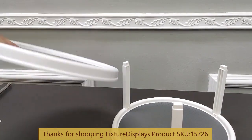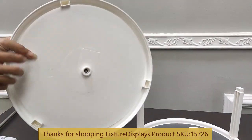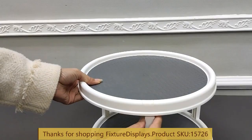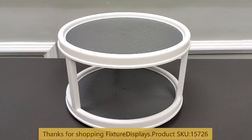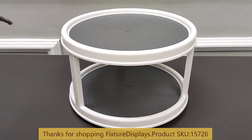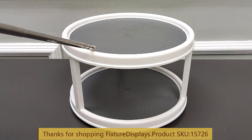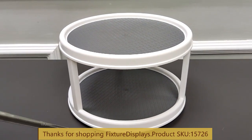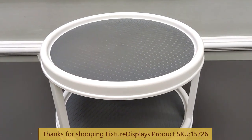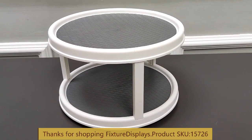Once all three supports are on the base, snap the top onto the pillars. This two-tier spinner rack is great for parties or tabletop organization. The outside diameter is 11.8 inches, height is 7.7 inches, the inside diameter is 10.8 inches, and the surface has anti-skid patterns.